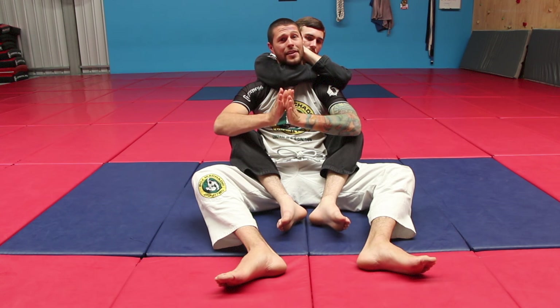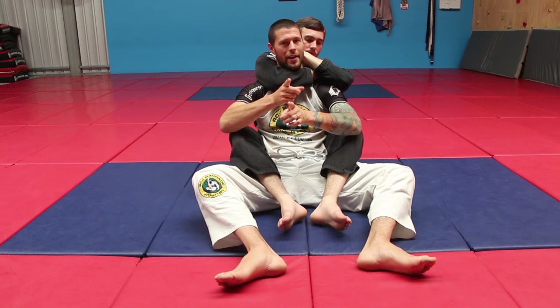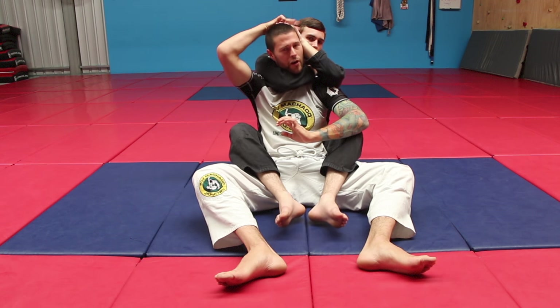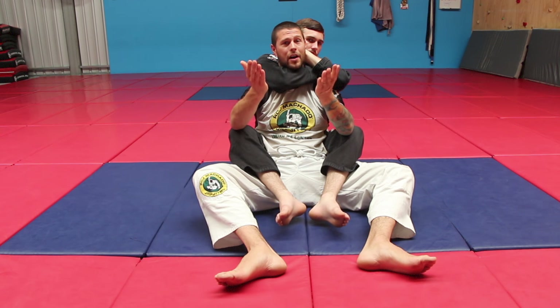This technique will absolutely save you. When you're about to tap, I never want you to tap unless you're going to black out until you try this. For the record, if you hold me in a normal back choke like this, I will never tap. Even if you've got it on the back of my head, I will never tap. I'm going to get this hand off before you can choke me out.